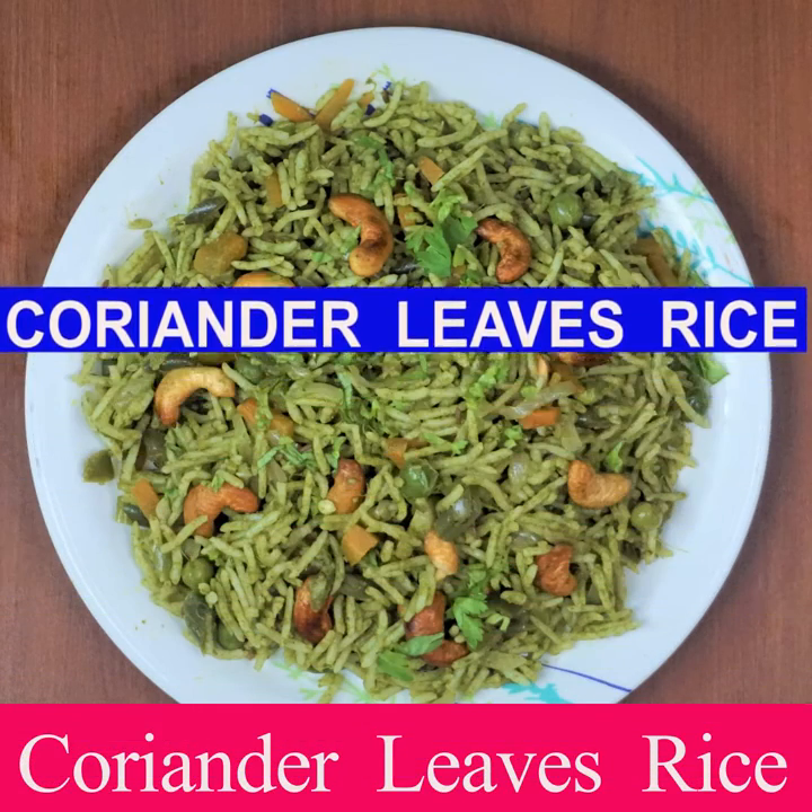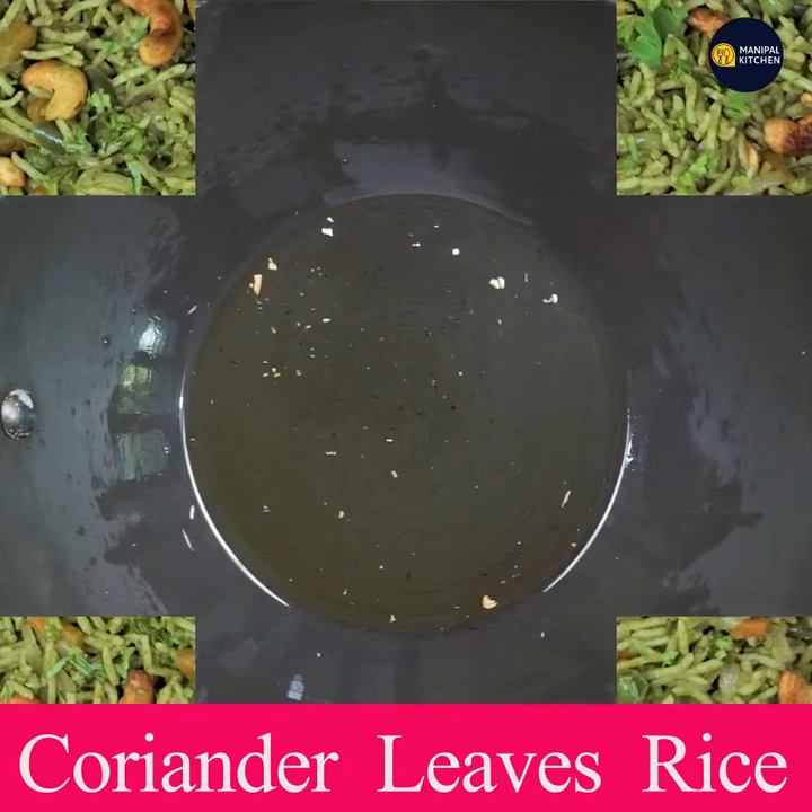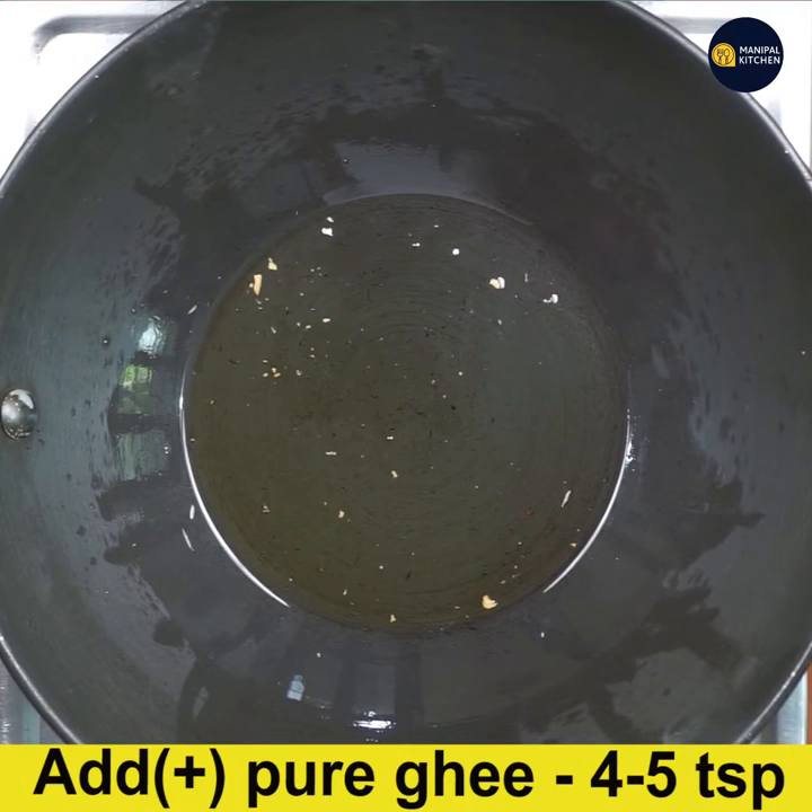I am going to eat a little rice. I am going to make a pan with 5 teaspoons.